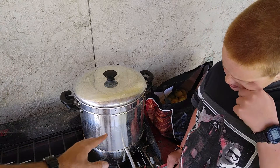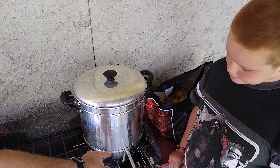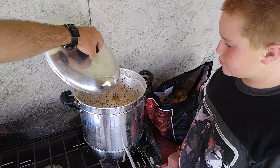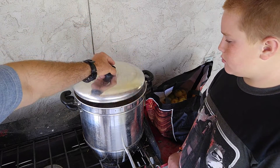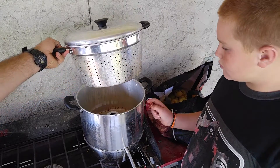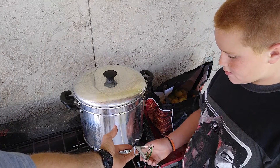Here's how it works: the bottom heats up and creates steam, which comes up into the chamber and ruptures all the cells in the fruit. That allows the juice to drip through the colander portion down into the juice compartment below, and then you drain it all out through this hose here into containers.